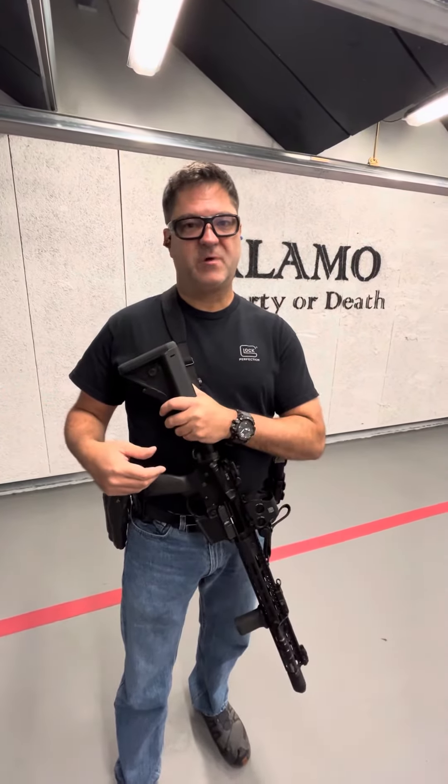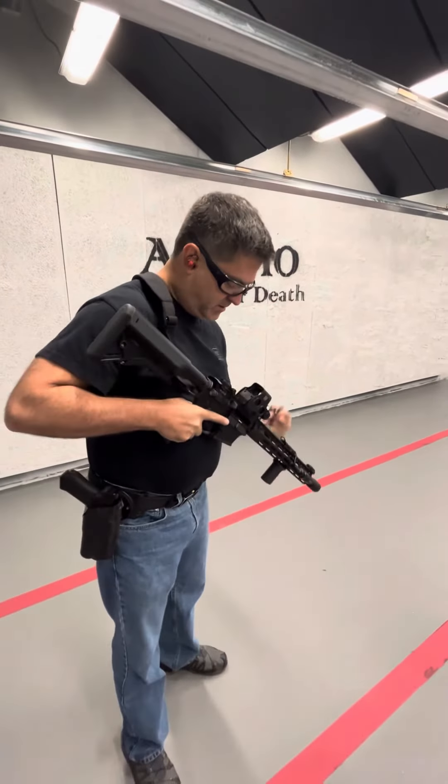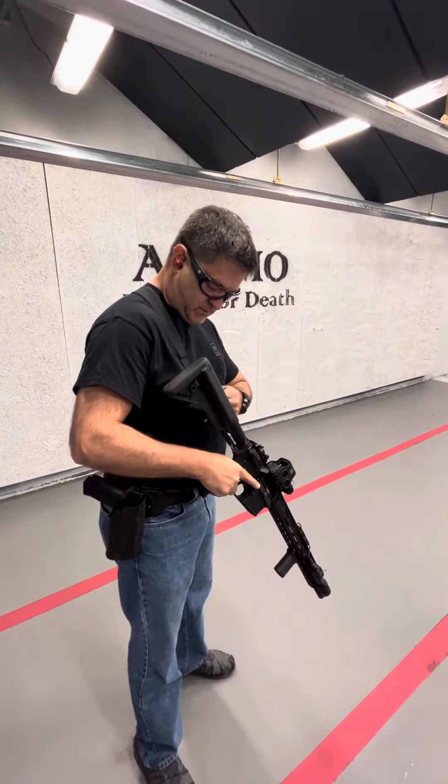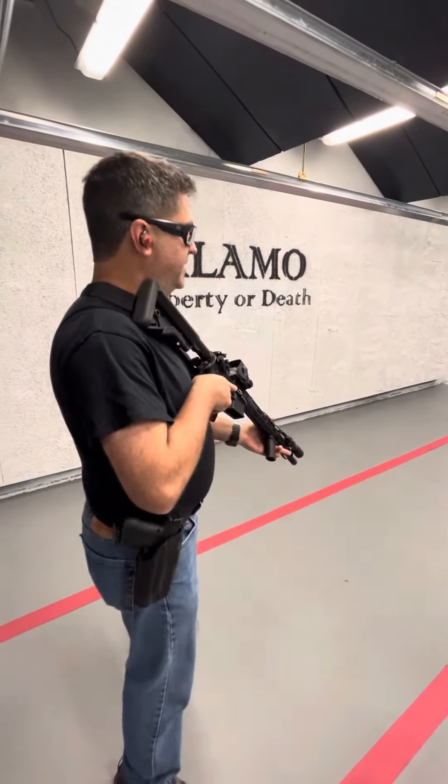After I talk about them and demonstrate them on a dry, unloaded rifle, I will then load and make ready and present them live fire. Let me switch to single point here — I know you two-point sling people are probably giving me a hard time, but I've got a little more mobility this way.